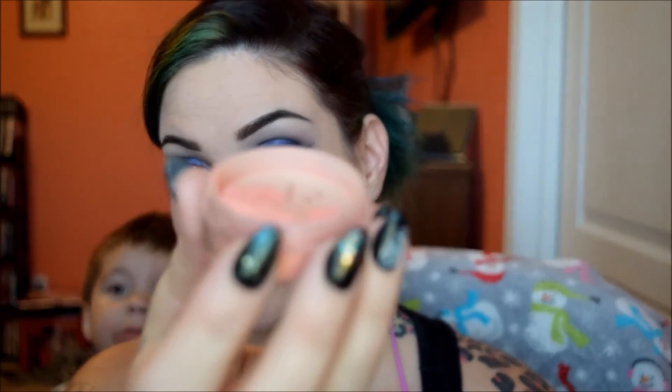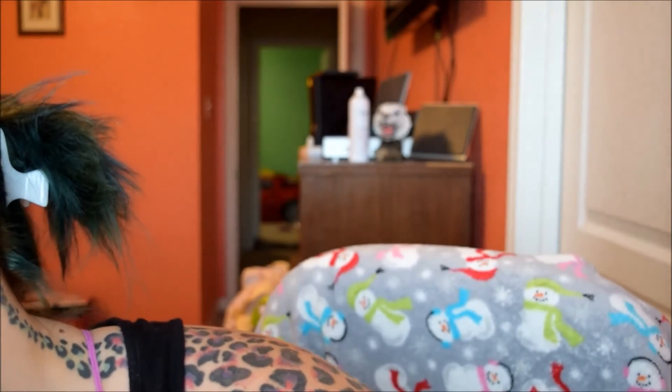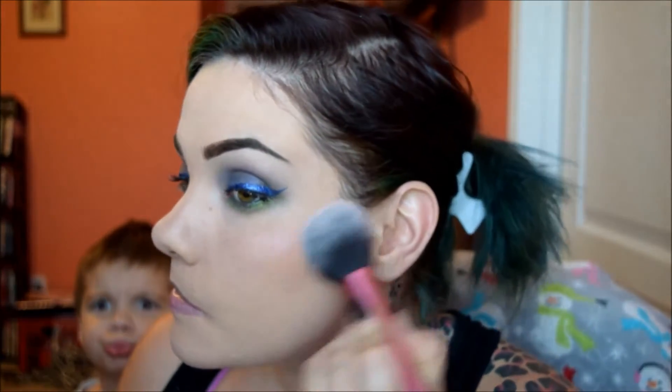For face, I'm going to be using some shades from Glamour Doll Eyes. I'm going to be using Peach is the New Blush for blush. It's just going on normally, how I normally put my blush on.